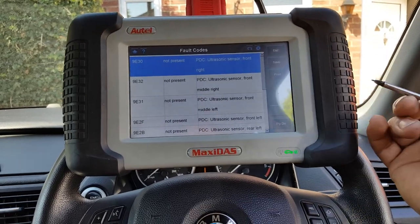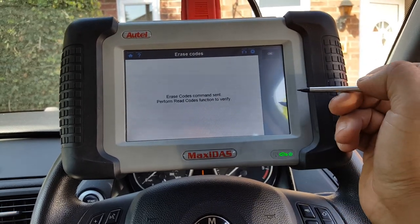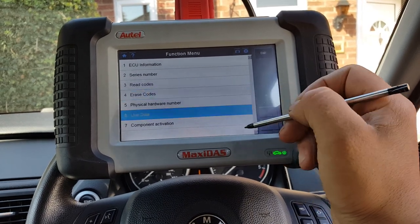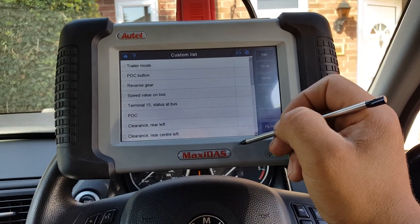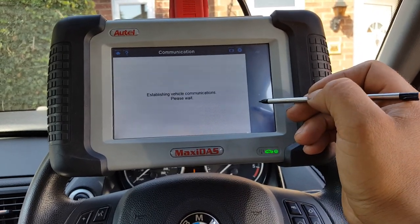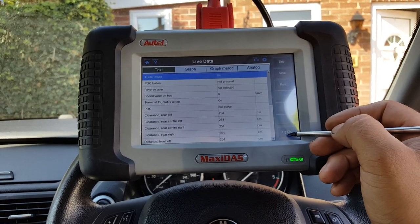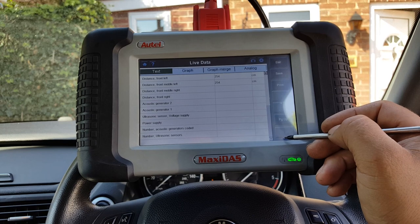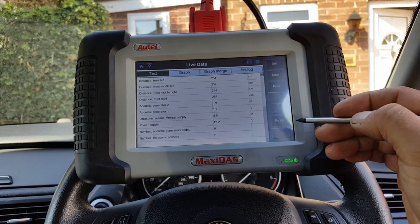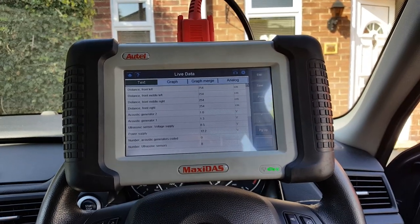Ideally I would replace that IC, but it's going to be okay. Let's check the live data — reverse key is not selected obviously, but all the sensors seem to be working fine. That's it.